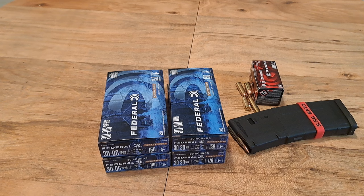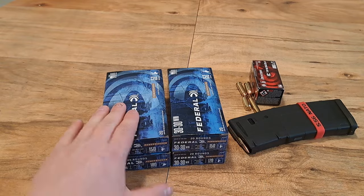I picked up 30-06 150 grain — that was $24.96. And 30-06 180 grain, one box, also $24.96. Then 30-30 150 grain was $22.48, and the 170 grain was $22.48 as well. Same prices for the two 30-30 boxes, same prices for the two 30-06 boxes.